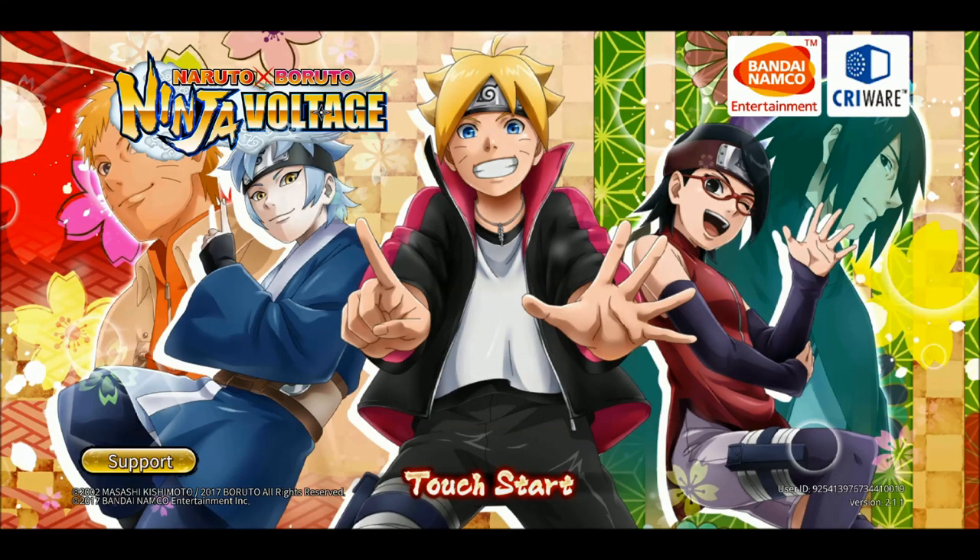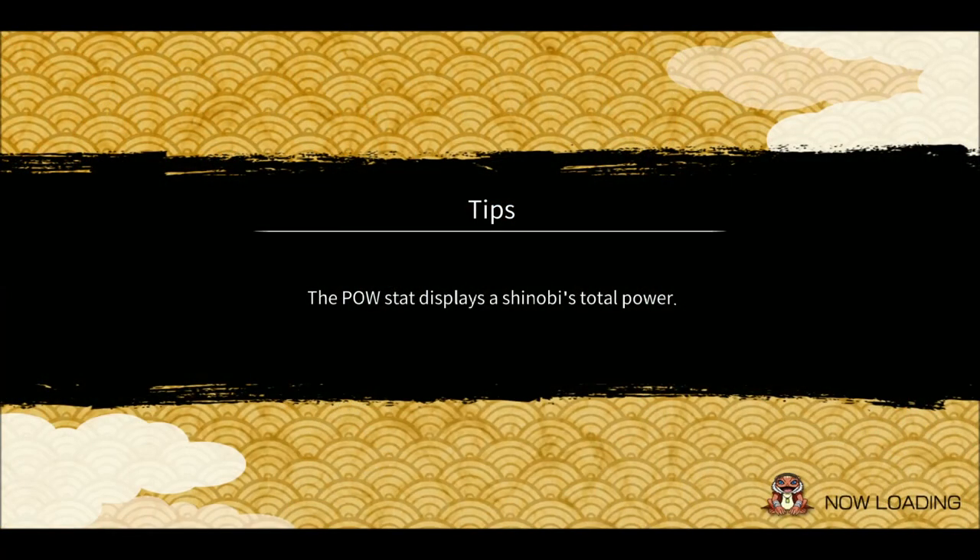Hey, what's up guys, Indian Sensei here back with another Ninja Voltage video. Today is the Ninja Voltage one and a half year anniversary, so they have changed the front screen banner and also the app icon. This one looks a little more into the Boruto series. I don't know why but they seem to be trying to promote the Boruto series. I like the previous one more because this one looks a little kiddish to me - anyway, that's my opinion, let me know what you think in the comments below.